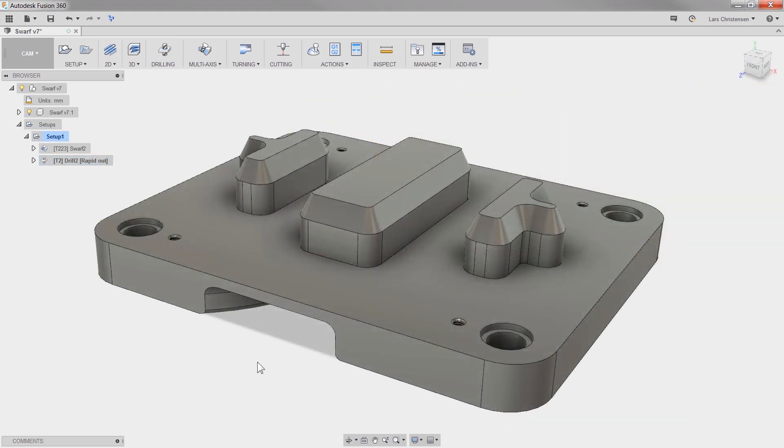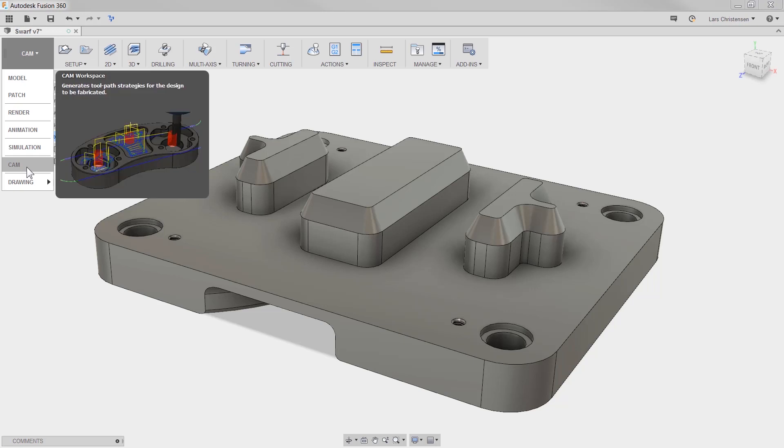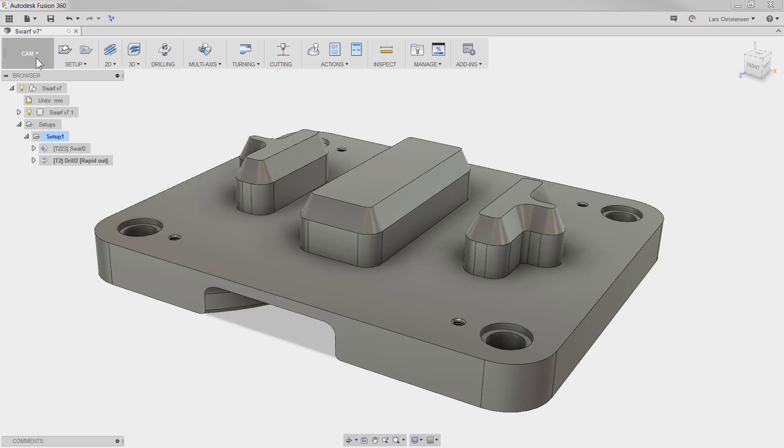Next is a good example of a user making a good point. Sometimes when in the CAM environment you want to access your origin folder to maybe turn on or off a work plane. In the past, you had to switch back and forward between modeling and CAM. Now it's right there, right within the CAM workspace.